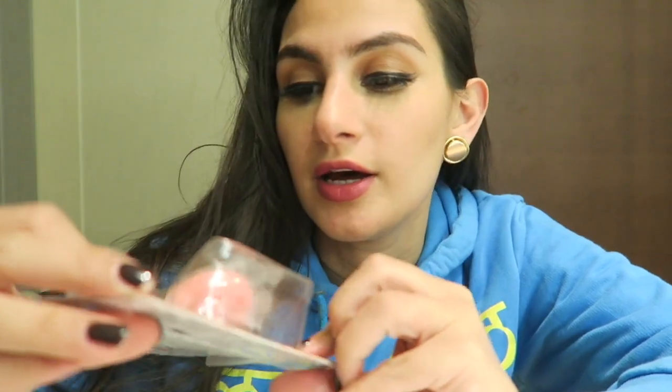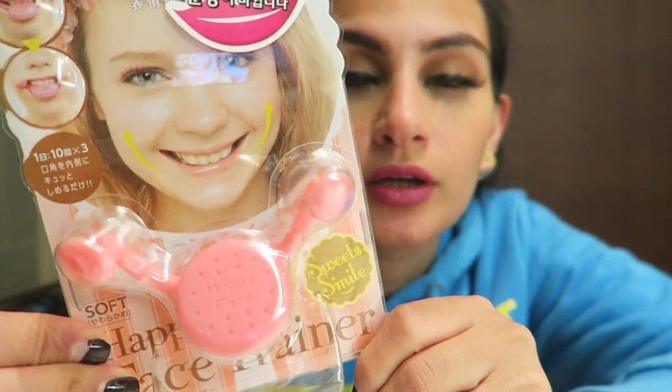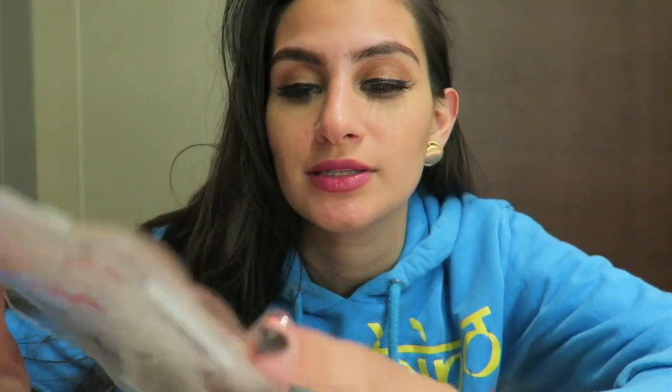The next weird product is the Happy Face Trainer. I saw this and I was thinking, what is this? So I asked the lady and she started laughing. She's like, it's to make you happy. I'm like, what? I am happy! She said, no, you put it on your face and it lifts up your cheeks. I've never seen a Happy Face Trainer. When you go to new countries, you need to try new things, and this is something super new to me.